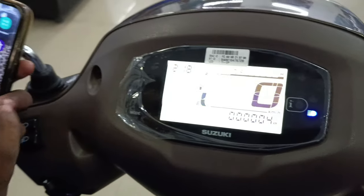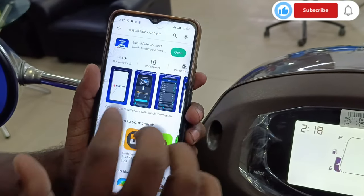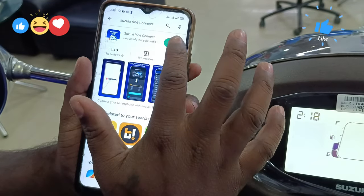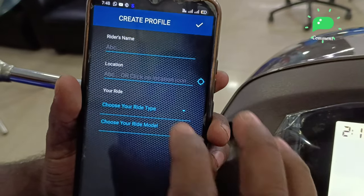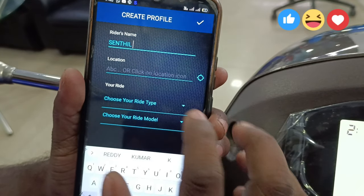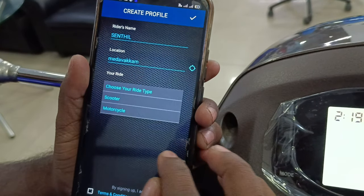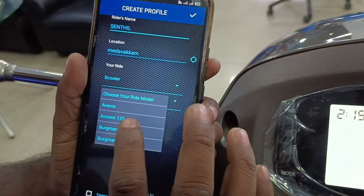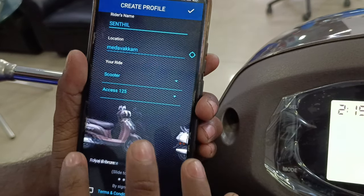Now I am going to show you the Suzuki Ride app. You can open it — it is already opened. You can call it the 34MP app. Then we connect the Suzuki Ride app and open it. You can enter the rider name and location. The Suzuki Ride type is scooter.